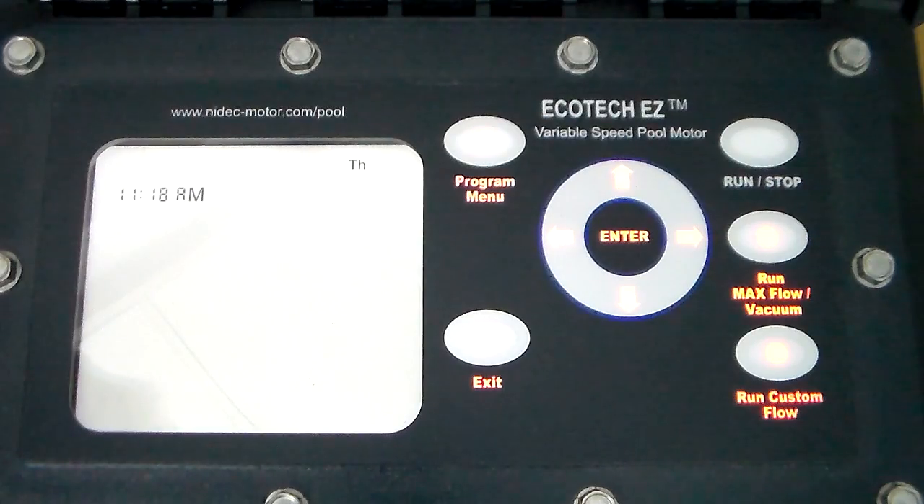This is Gary at SpecPumps with an instructional video on how to program the 2.4 and 3.45 variable speed pumps.